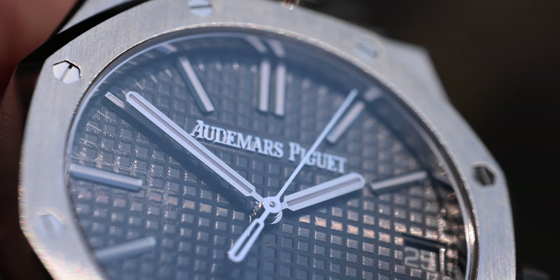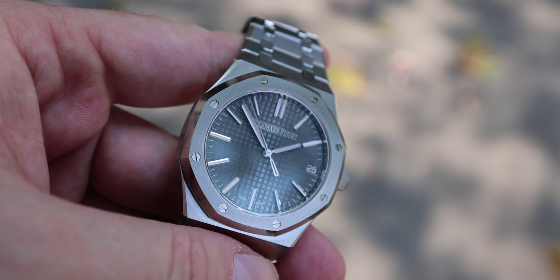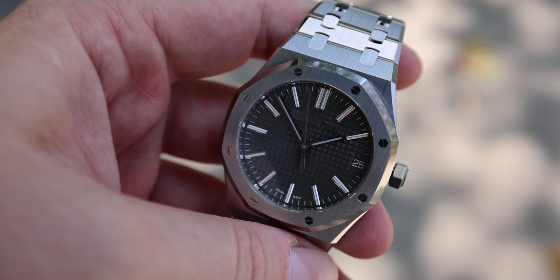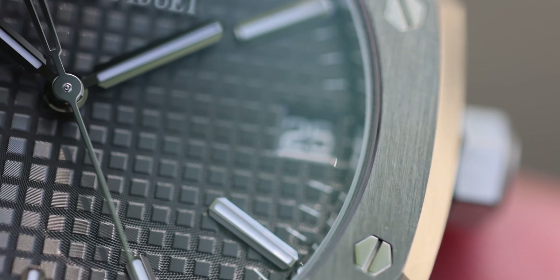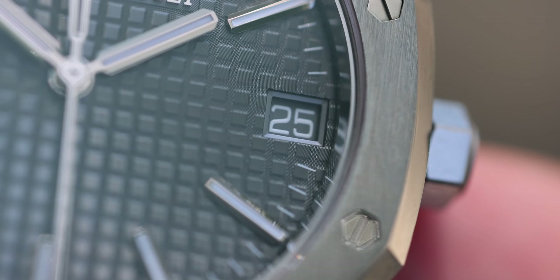I love the seconds hand — the little detail on the back side of the seconds hand. The hour markers are huge, and the way the hands touch the hour markers makes this watch extremely legible.